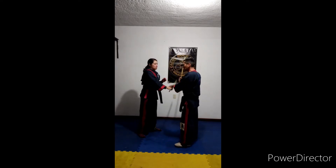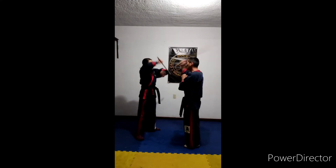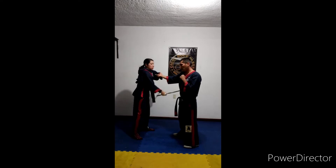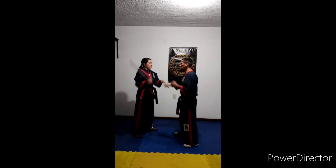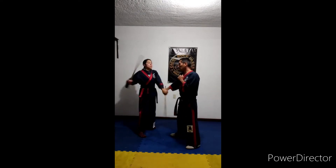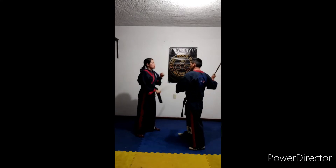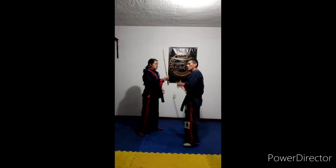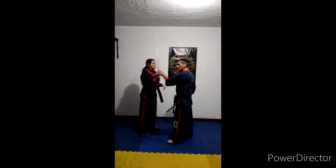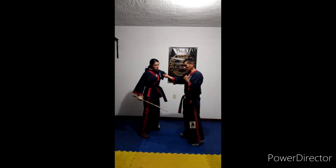We will continue the same exercise and attack to the other line. We will attack Anna, defend, go to the head. Number two — number three. Once again, you can do it from the inside pass, or you can do it when somebody attacks you and do the exercise.